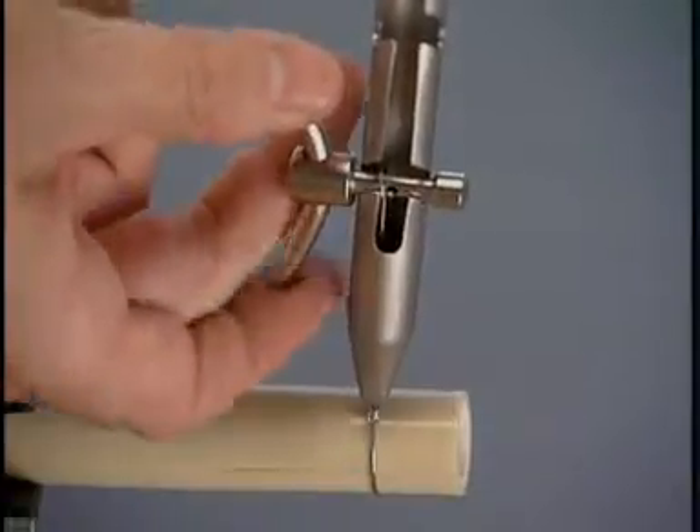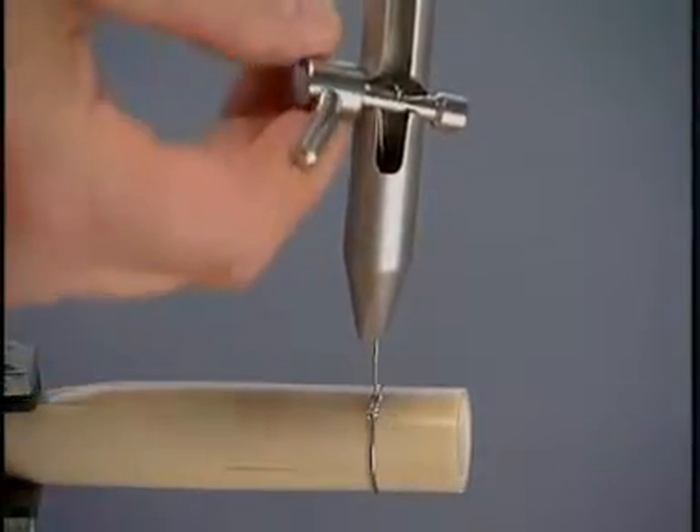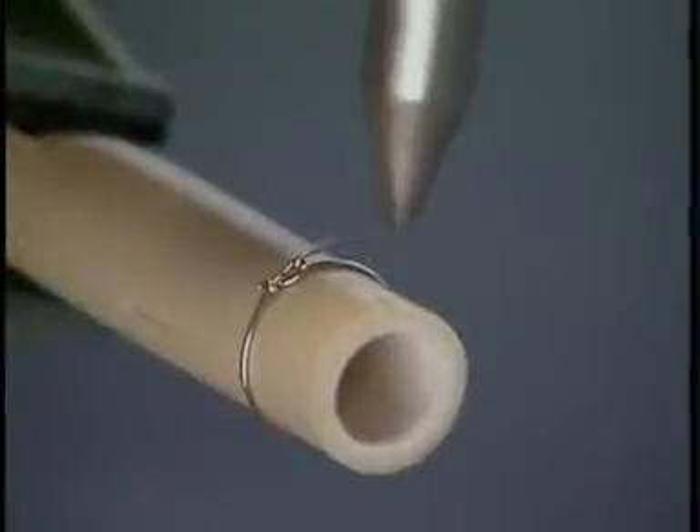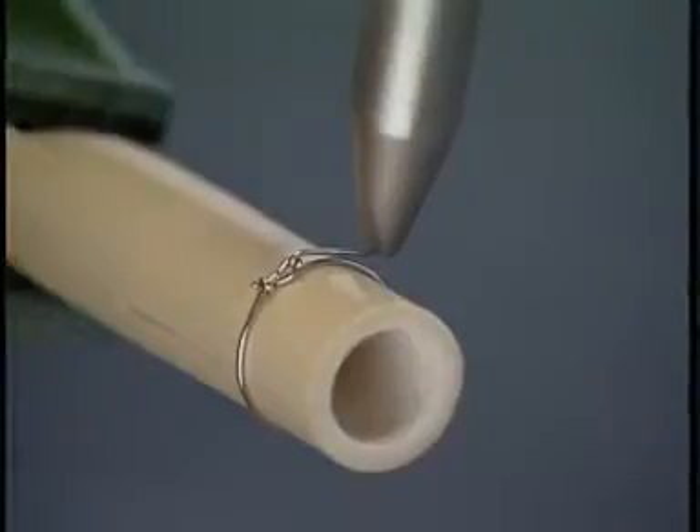To achieve this, the peg is turned in the opposite direction and tension is applied to the instrument to expose approximately one centimeter of wire. The wire is then bent over and cut off with the wire cutter.